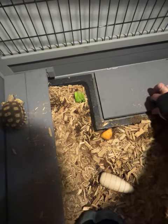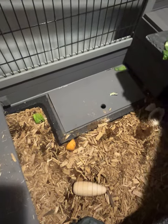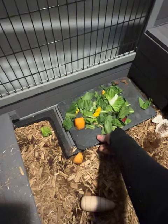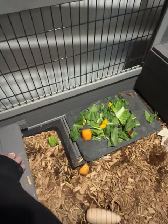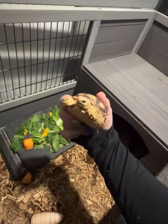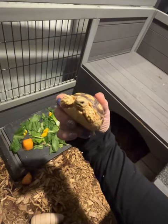I kind of closed this off because there's still babies and I do not need my tortoises to literally die. What do you think, buddy? Are you liking your new place?